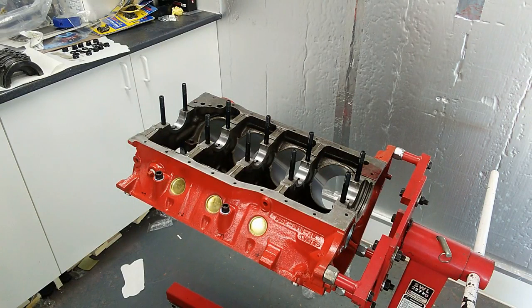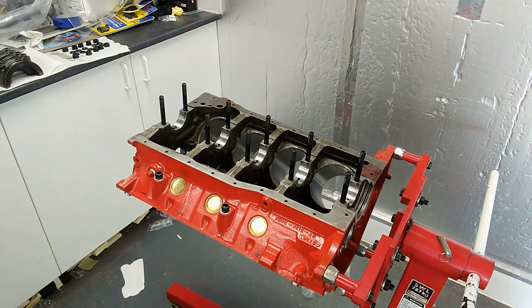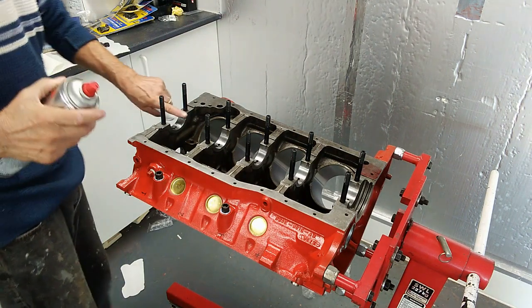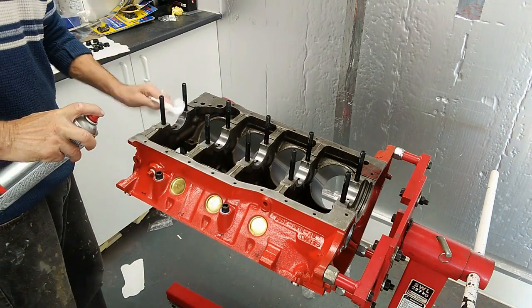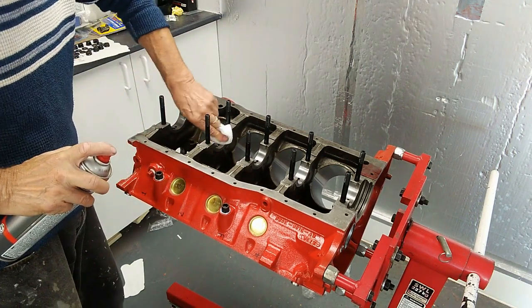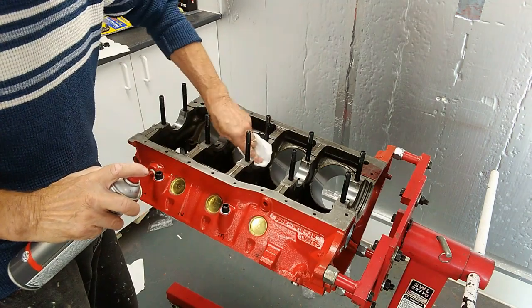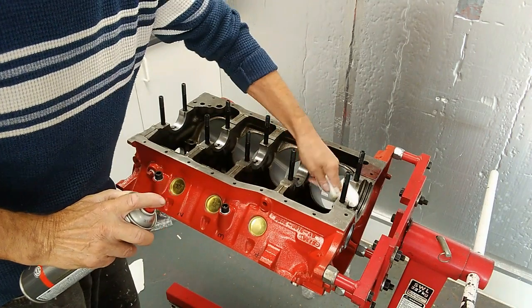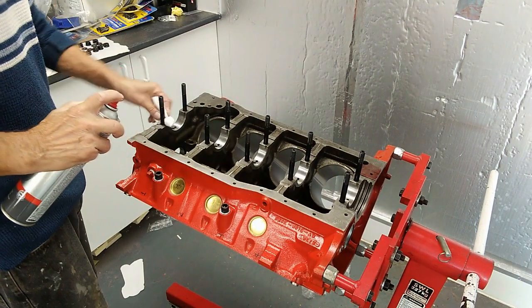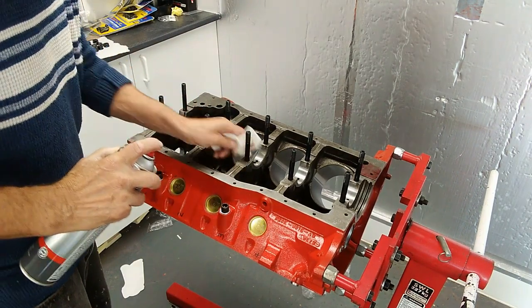Now we're going to fit the crank — it's going to be a dry fit with the plastic gauge to see what the tolerances are and make sure they're within spec. For a dry build, where the actual bearings drop in, it has to be a clean, dry surface. We'll use a brake cleaner just to wipe them out. The block will be thoroughly cleaned after all of this, so I'm not too worried about any debris going into the oil ways. Just wipe around where the end caps will drop down, making sure there's no swarf or bits sticking up.